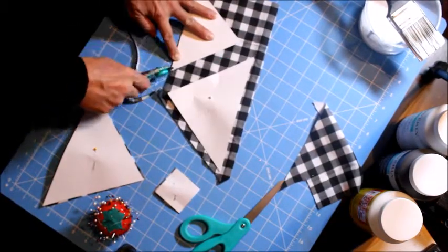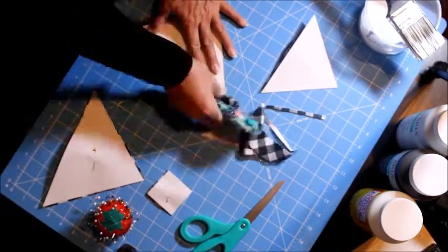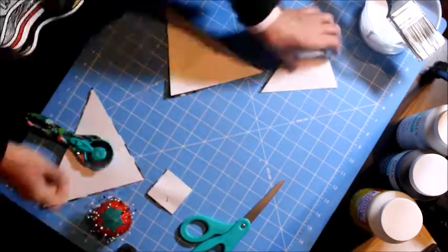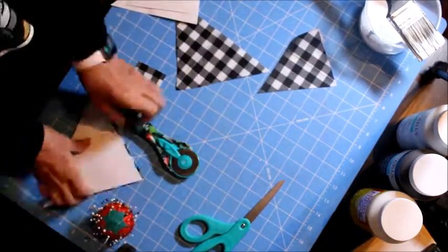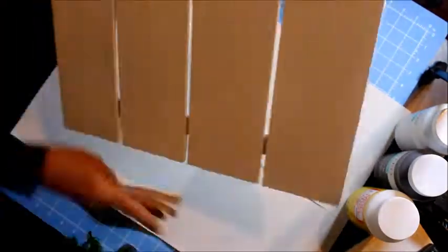If you don't have one, you don't really need it — a pair of scissors will do. As you can see, I'm almost done cutting the pieces for my design, and it's a Christmas tree.